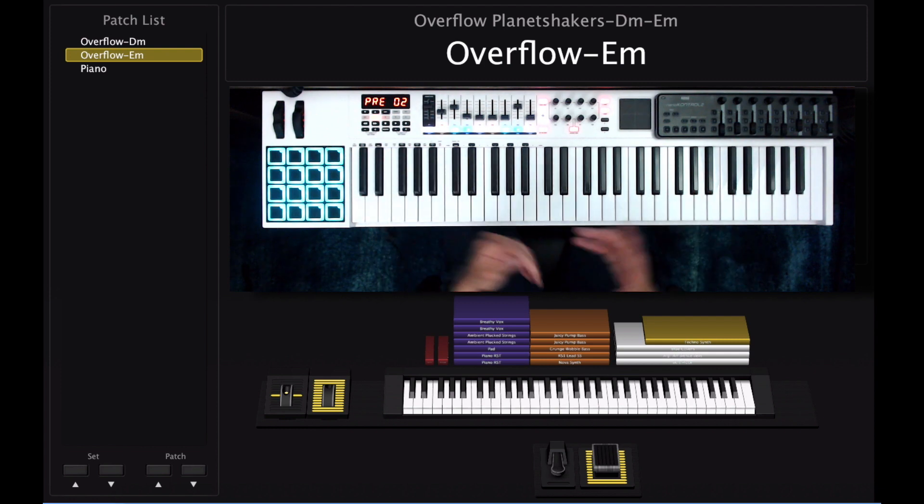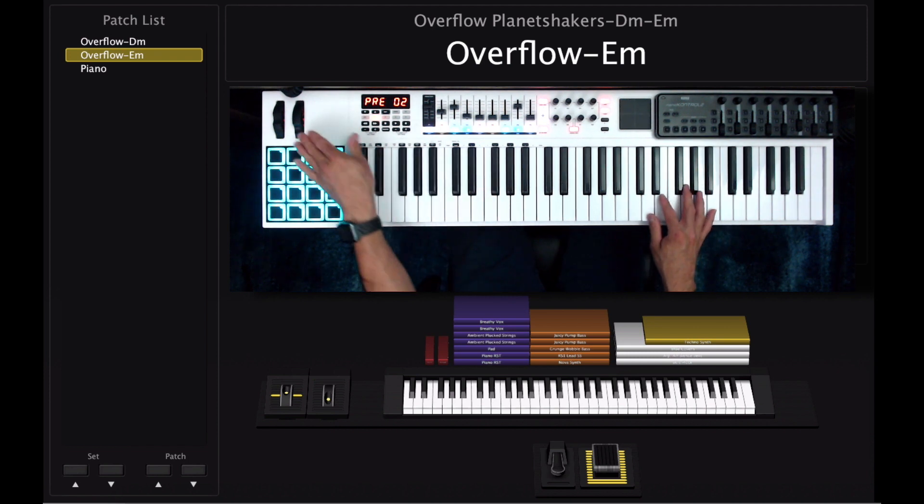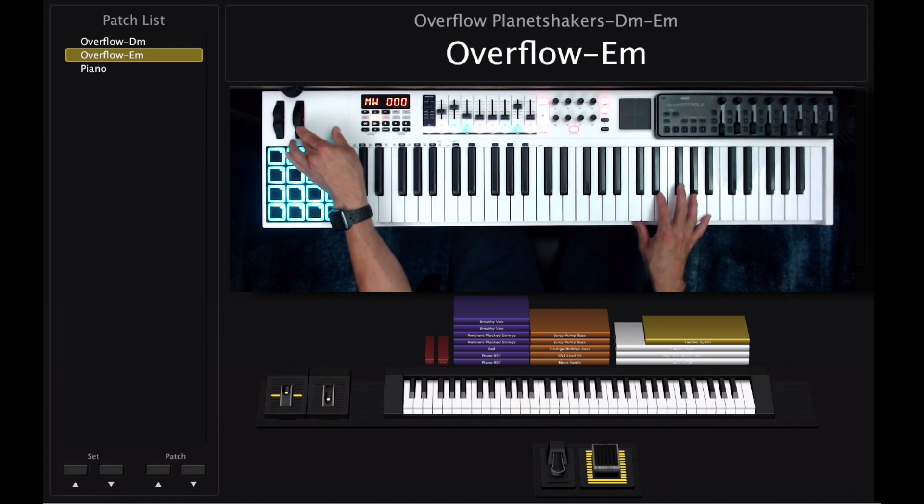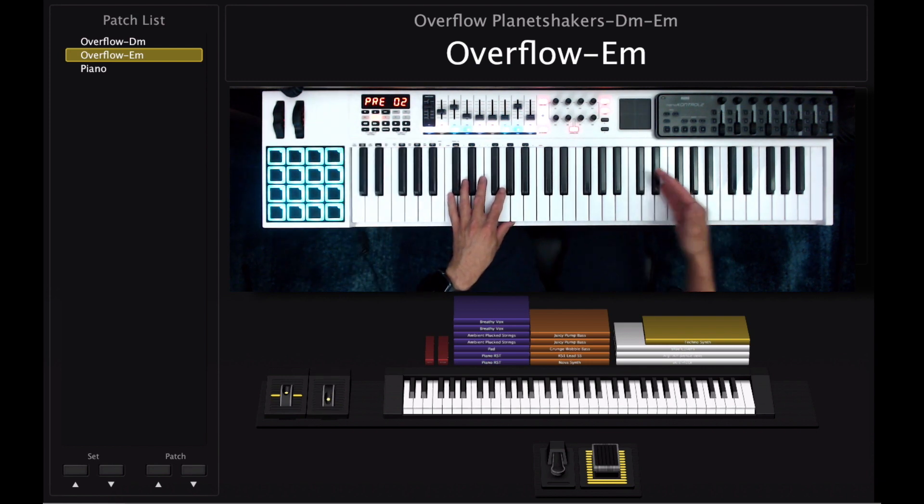So those are the sounds for the entire patch. Now let's go over each section so you know what you have to play. The first thing I'm going to show you is the intro. With the intro, you're going to play the purple layer, and when the mod wheel is at 0% you're going to play the white layer towards the right side.